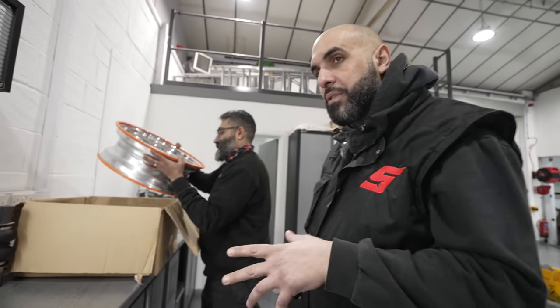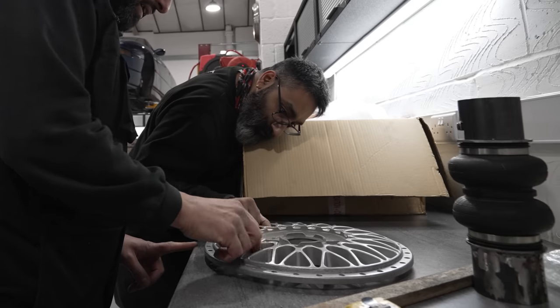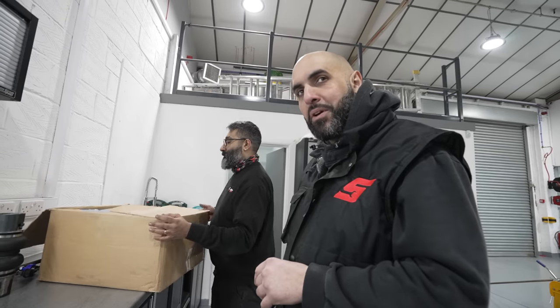The wheels have been through the smoothing stage for a while. They're going to go in now for the primer stage, then back into smoothing, and then another primer stage. After that we're going to do a little bit of machining and then they'll be ready for paint.